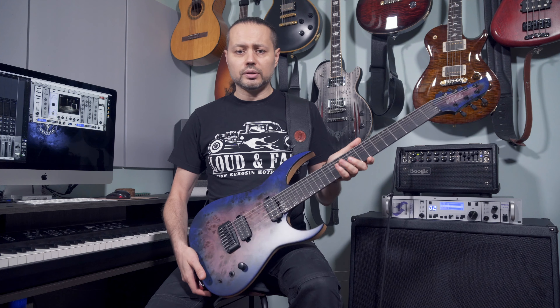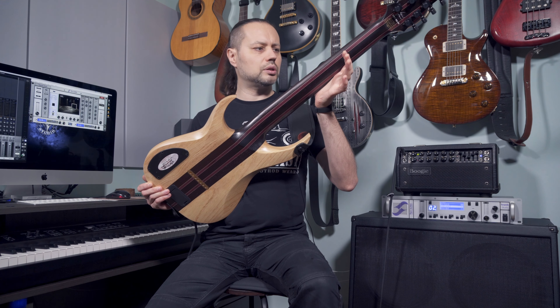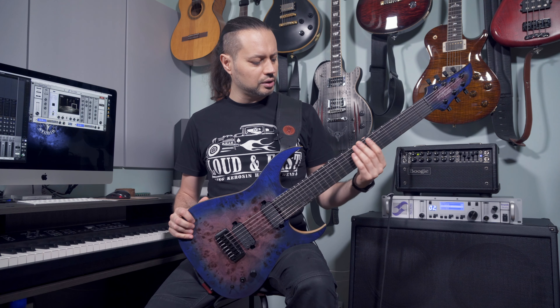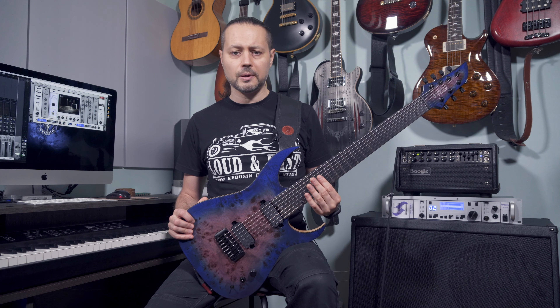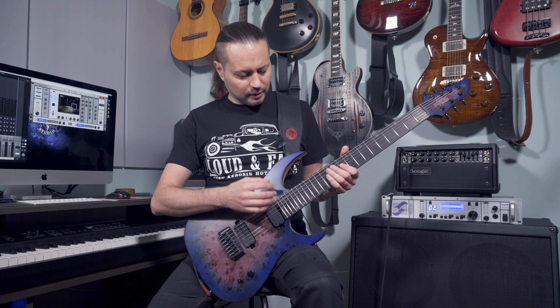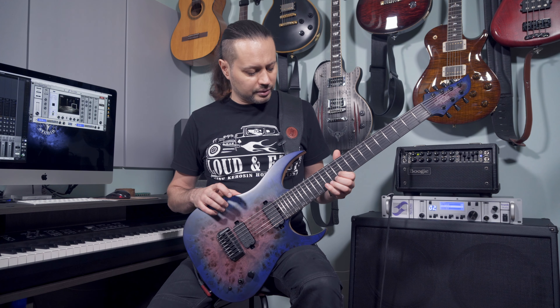It has neck-through construction with Venge, Rosewood and Bubinga stripes — very, very well done. The neck profile is, I think, the thinnest of the three versions. It has stainless steel frets and the frets are very, very big. I love this very much.